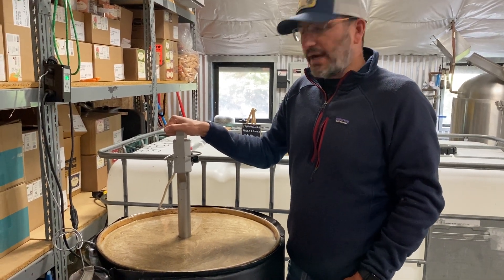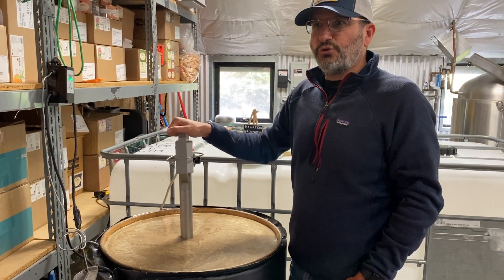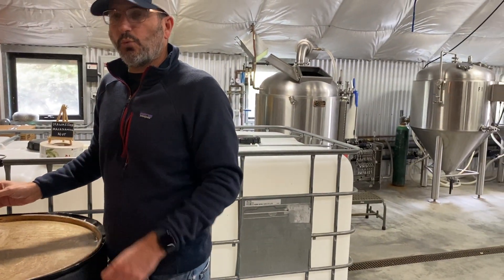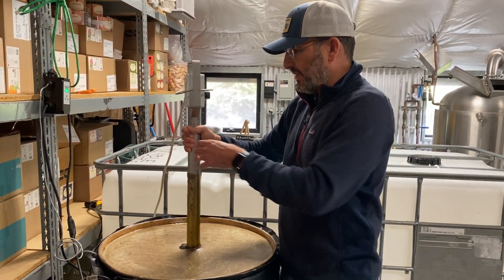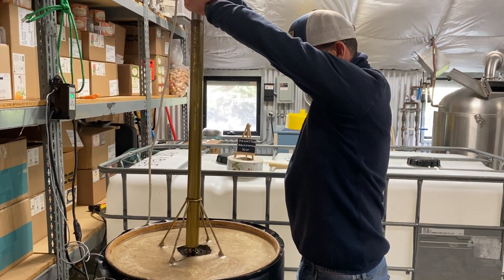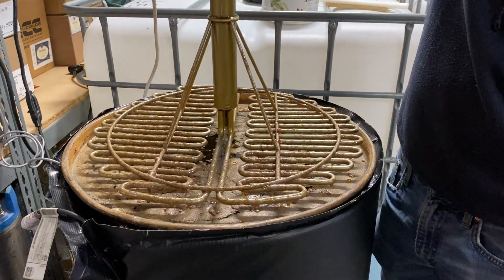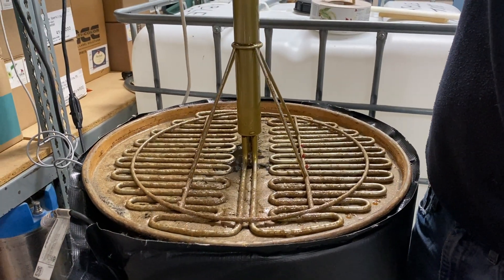When we're getting ready to make a batch of mead, one of the first things we need to do is liquefy the honey to make sure we can pump it over into the tanks. The way we do that, we want to warm the honey up gently, and we do that using this device called the honey wand, which looks like this big potato masher. It has this heating element here, and we heat that honey up very gently.